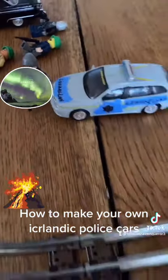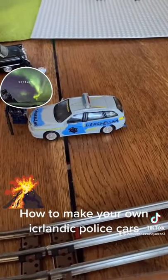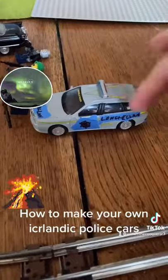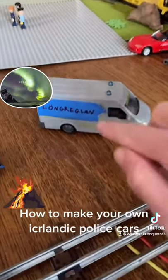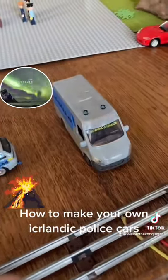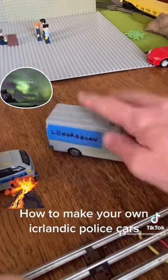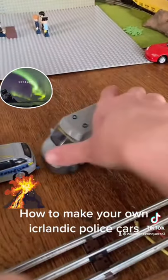Put that lögreglan symbol in the front, and basically go on the internet to see what the real Icelandic police car looks like. The police car here actually came from Italy — it's actually a financial police car. Basically, you put tape on the left and the right of the van with the lögreglan symbol if you want to make your own Icelandic police truck.